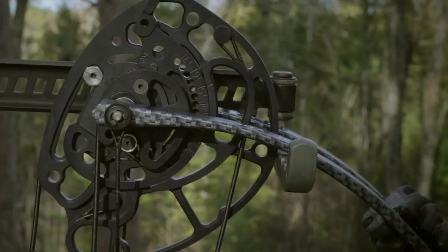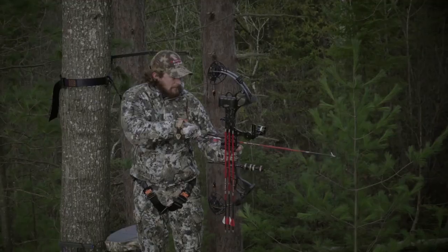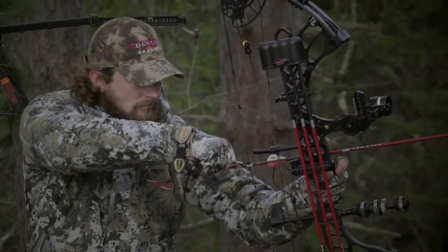The 25 to 31 inch adjustable draw module, draw stop tabs, and positive limb stops give the shooter complete control over the feel of the bow at full draw.